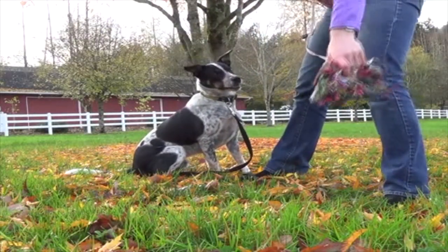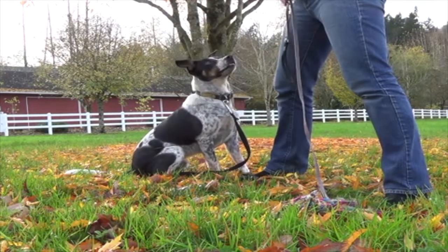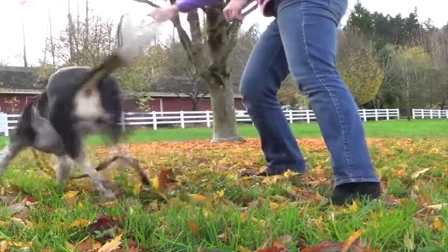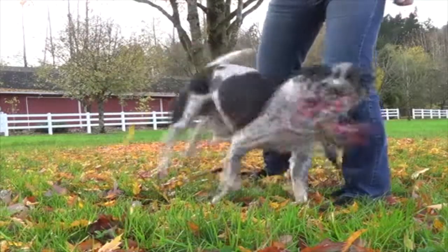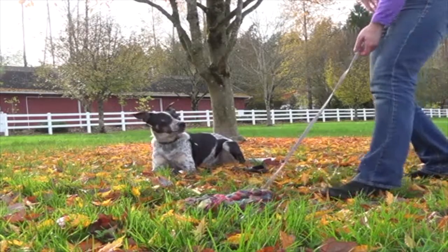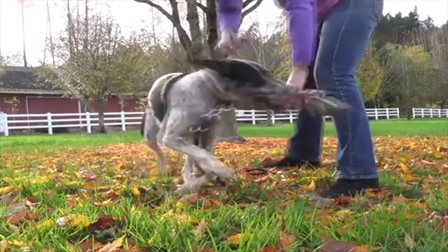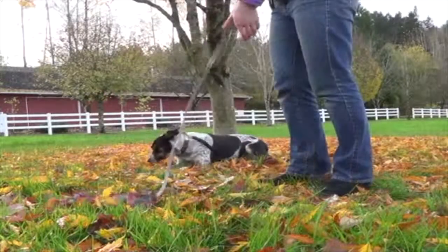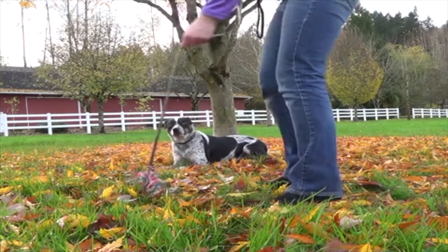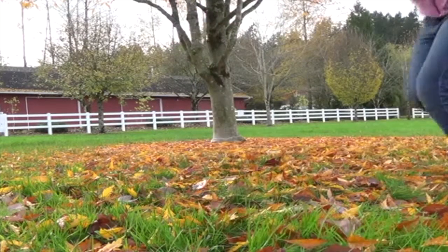Tip number one is as much a rule as a tip, and that is that your dog never gets the Leave It item. What I'm showing here is what Leave It is not, but probably what most of us think it is — leave it and then get it! Leave It is for never ever ever items like chicken bones, dead rats, or goose poop. You want your dog to completely forget about this object, not stare at it and think really hard about when they will get it, like they might do with a reward at the end of a stay, which is what I'm showing here with Carl. The Leave It item is not a reward, so train it so that your dog never ever gets it.